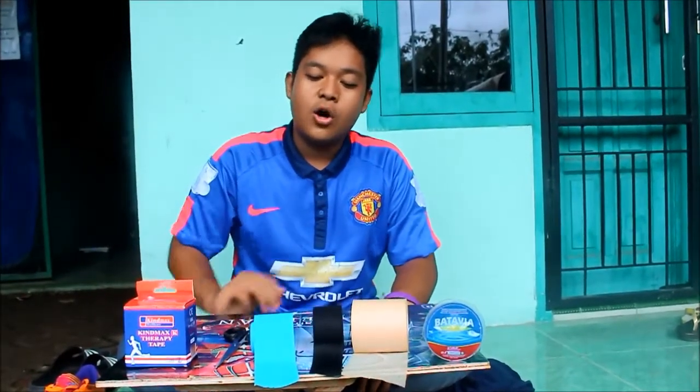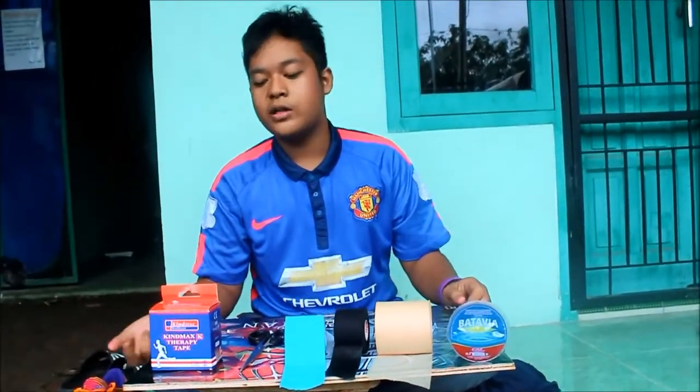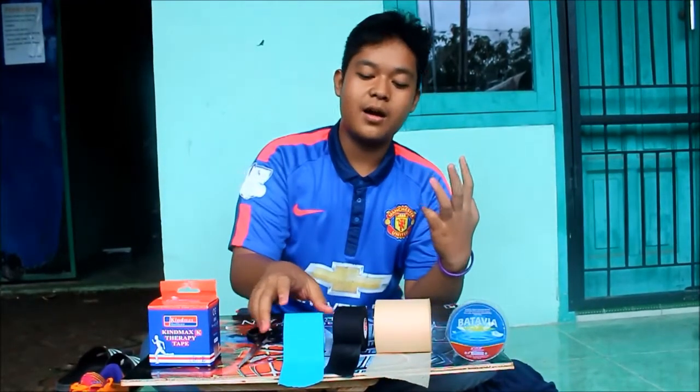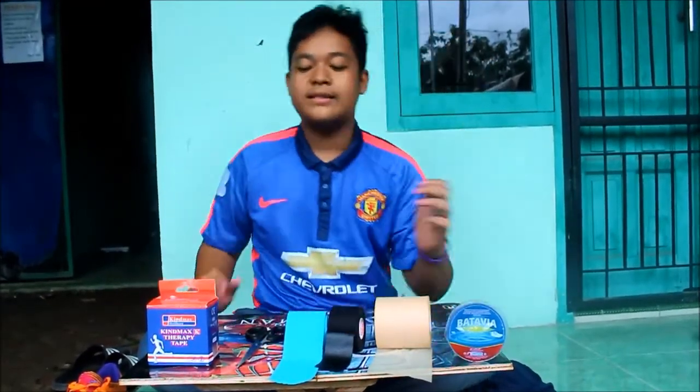Now I can tell you about how to use the kinesiology tape on your hand or your body. First, I can tell you about kinesiology tape. Kinesiology tape comes in 3 variant colors: blue, black, and brown skin.